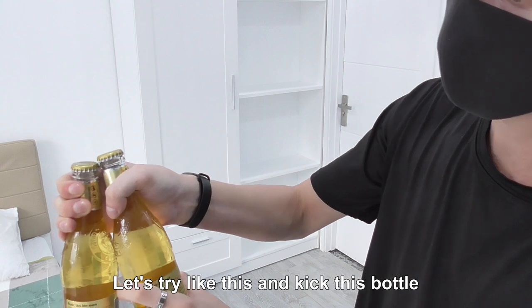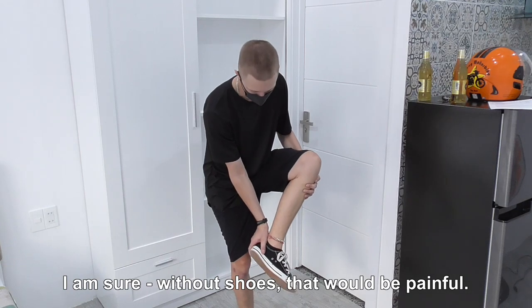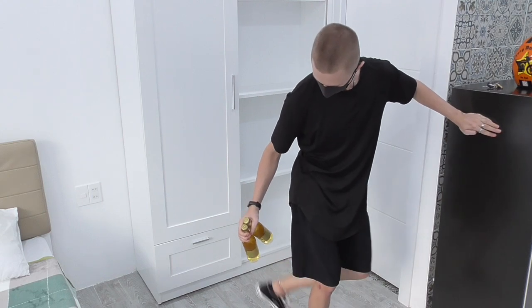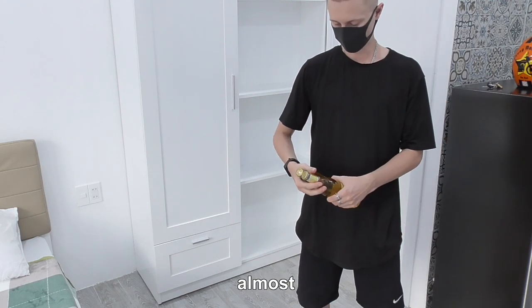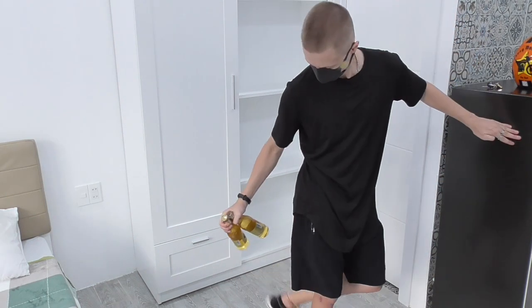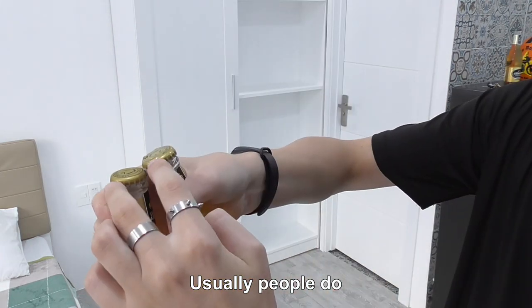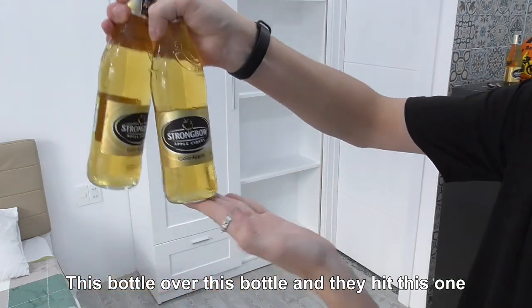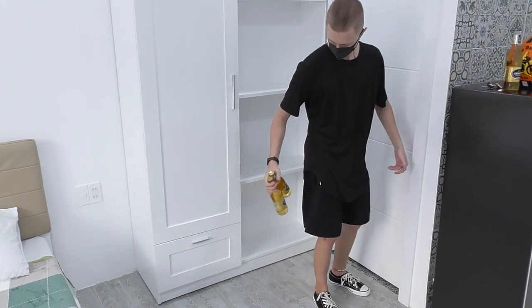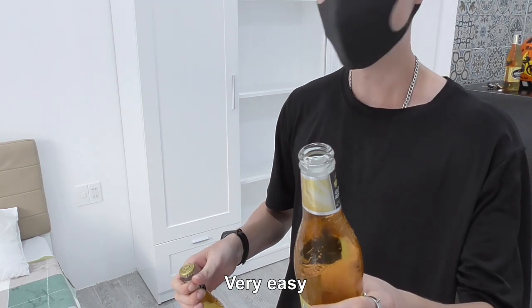Let's try like this and kick this bottle. I'm sure without shoes that would be painful. Once it got wet and slippery — works perfectly! Usually people do this bottle over this bottle and hit this one, but for me it's easier to hold it like that. Very easy.